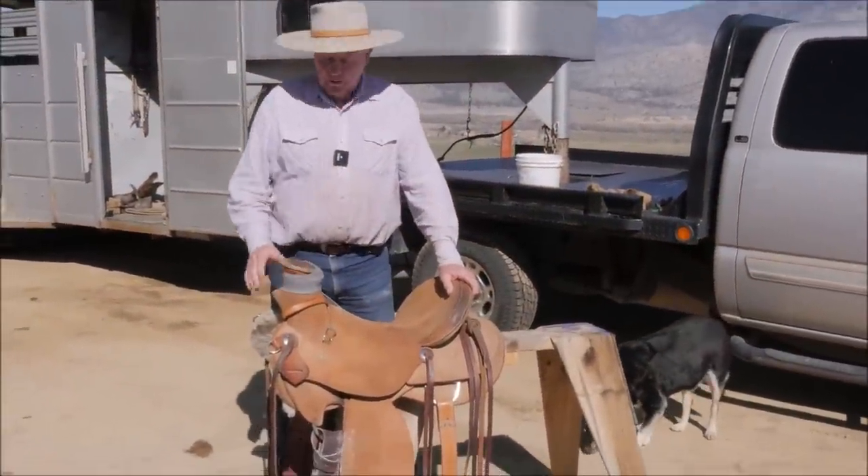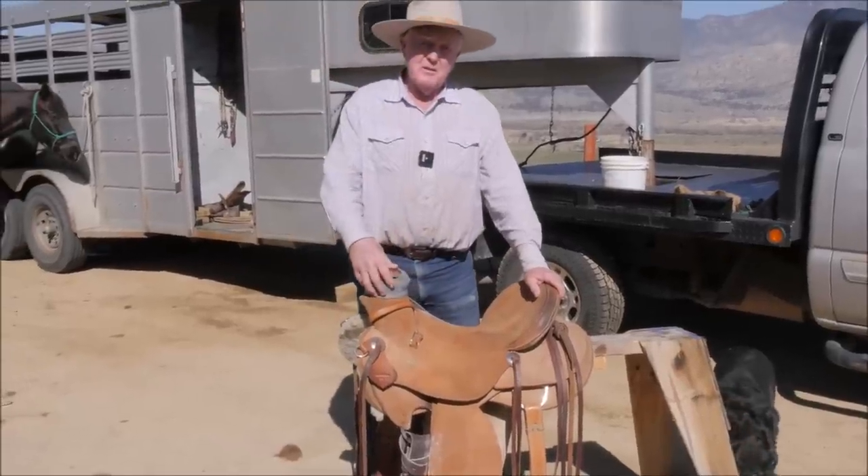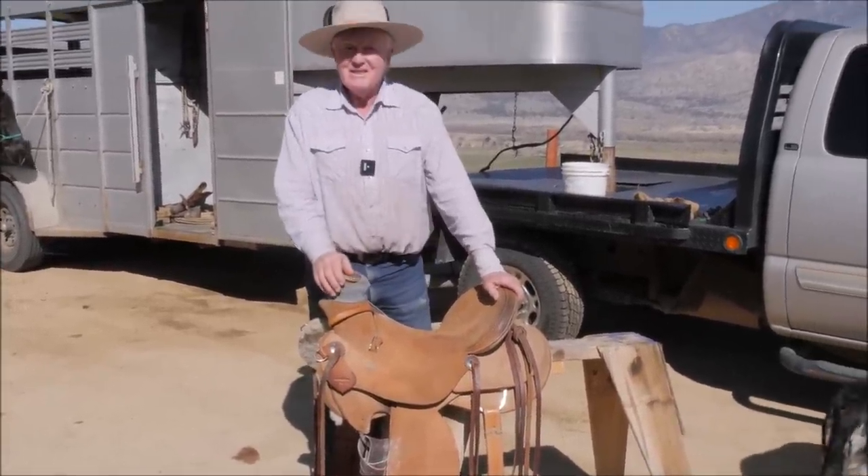Now that we're wrapping up, I'm putting this saddle all back together and getting everything right on it because it's going to Australia. So the next time you see it, it'll be in a video in Australia. Good night.